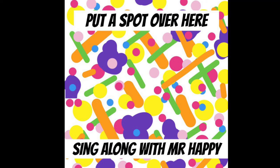Grab a spoon and put some paint in a spoon, because we're going to do some splatting. Are you ready? Put a splat over here and a splat over there. Put a splat on your ear and a splat on your hair. And lots of little splats in the air, everywhere. It's a splatty kind of day.